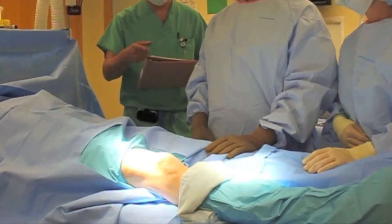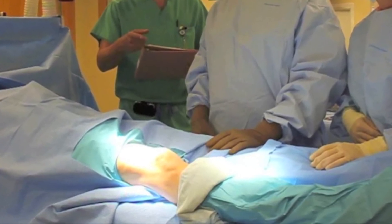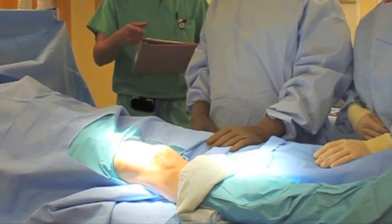Once you've decided to undergo ACL reconstruction, the procedure is performed under general anesthesia, oftentimes with the addition of a nerve block, which puts the front of the leg to sleep so you require less pain medicine and less anesthetic. The knee is then visualized through an arthroscope, and I can address pretty much any other pathology that may have been injured at the same time you tore the ACL.